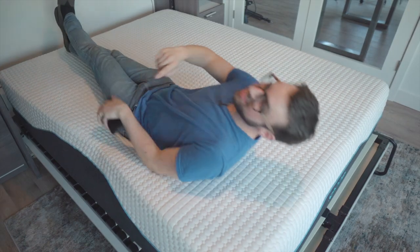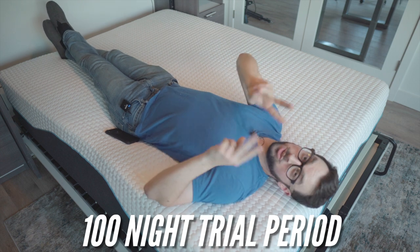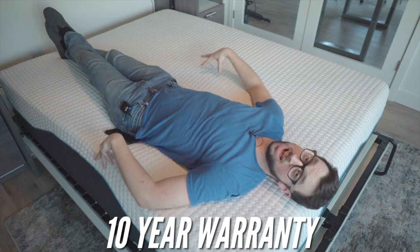The website says they have a 100-night trial period, a 10-year warranty, and two different mattresses — the original and the hybrid. The original is going to be a little softer because it's all foam, but I'm really digging the hybrid here.